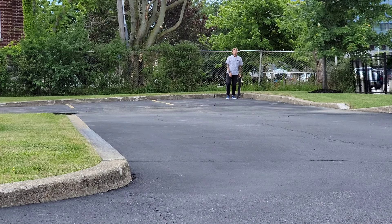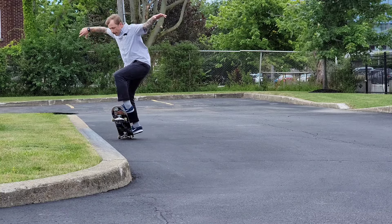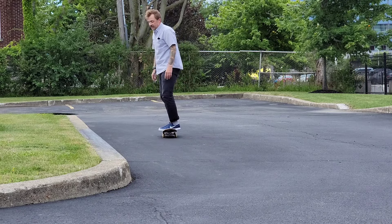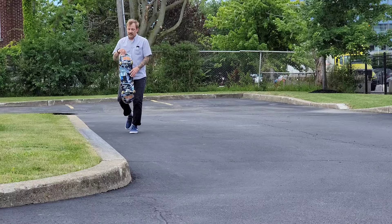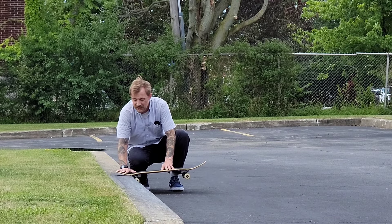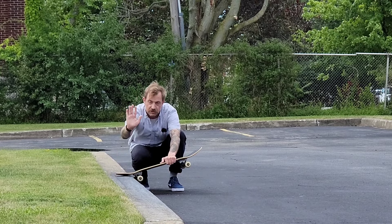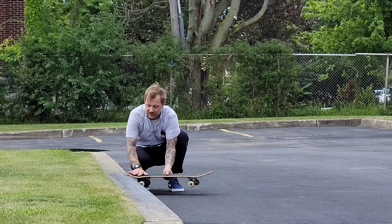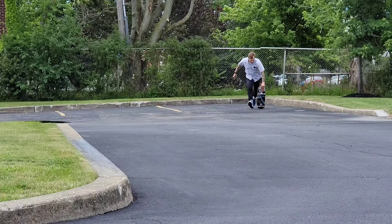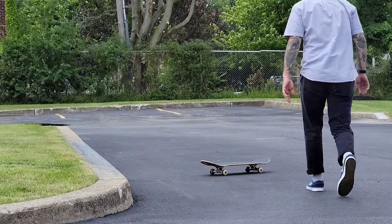I'll call today a win if I get the tailslide big spin first try. This trick always takes me a while. With this trick, you're doing the same stuff — front tail into the stall, holding it with your feet — except on this one you need to pop out a little bit. You've got to level it out, and right as you're coming to the end, push down and then shove out with your front foot, hopefully without hitting the curb, and catch it right away.